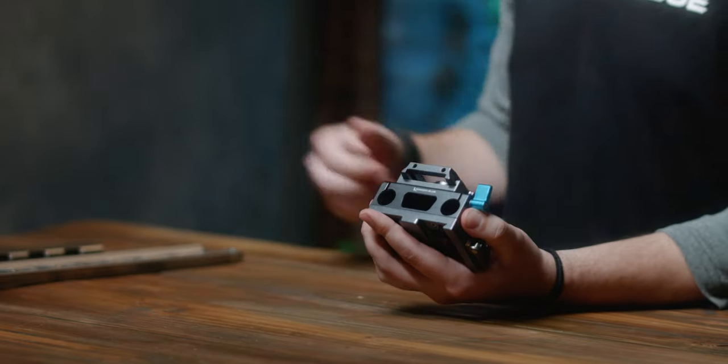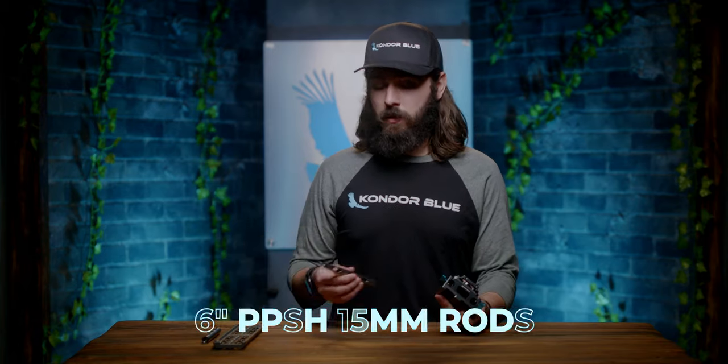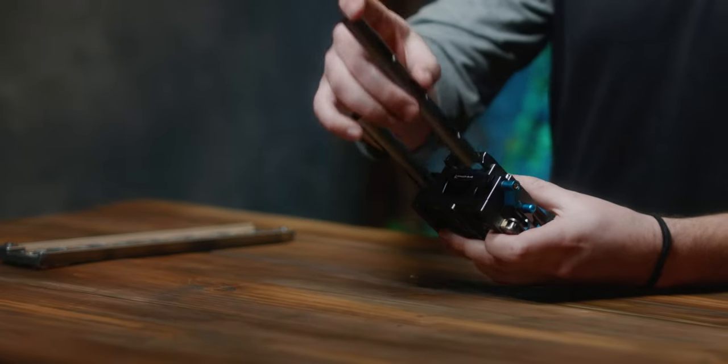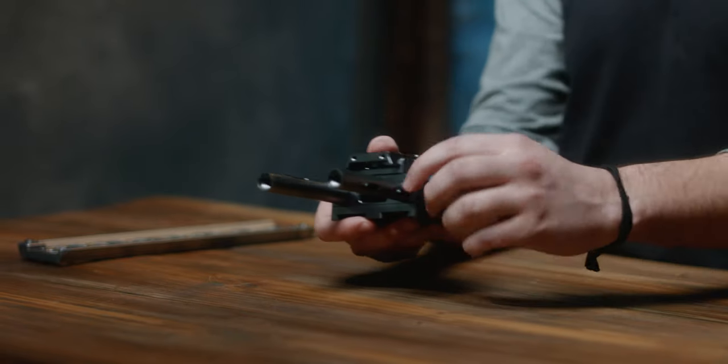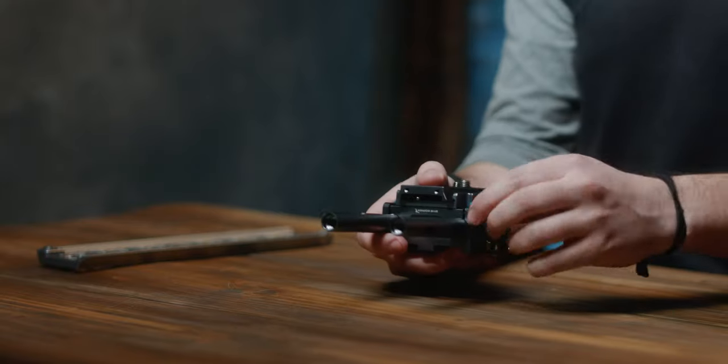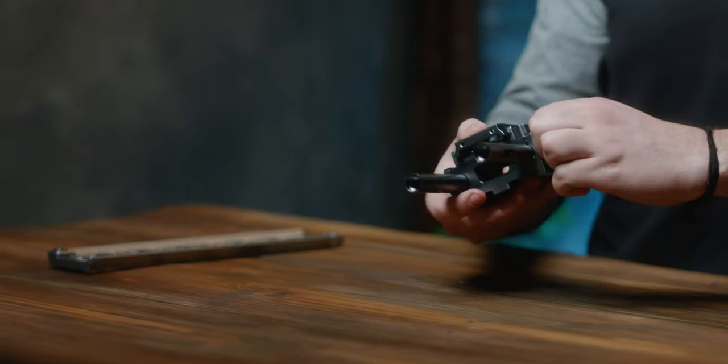The last thing about the base plate I want to cover is its 15 millimeter rod clamp, which works with any standard 15 millimeter rod. In this case we have our six inch rods and they simply slide into the base plate. What's cool about our design is that they tighten down with one thumb screw on the left-hand side — so they both tighten down, and if you loosen it, they both loosen — basically making set life a little simpler and easier.